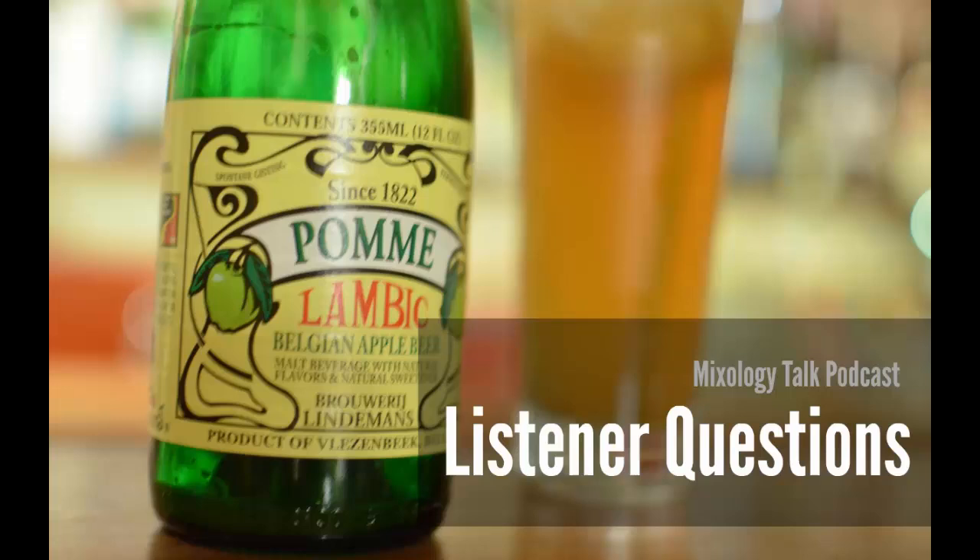Thank you so much everyone for all of your questions — these were fun, listener questions are always one of my favorites. Please send in any questions at all; we always look forward to reading them and hopefully not butchering the answers or the pronunciations. We managed to get through the episode without any accents, so I consider that a win. If you have questions of your own, email us at questions@mixologytalk.com — until next time, cheers!